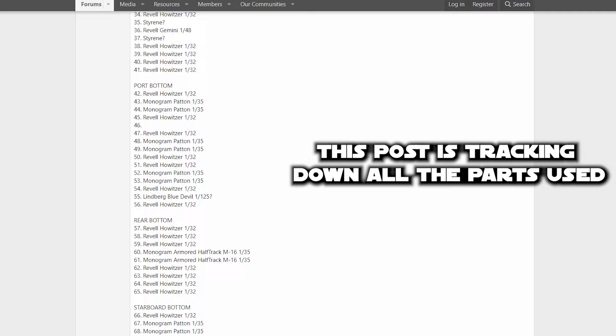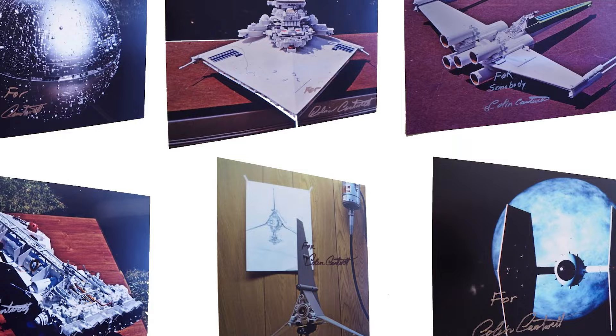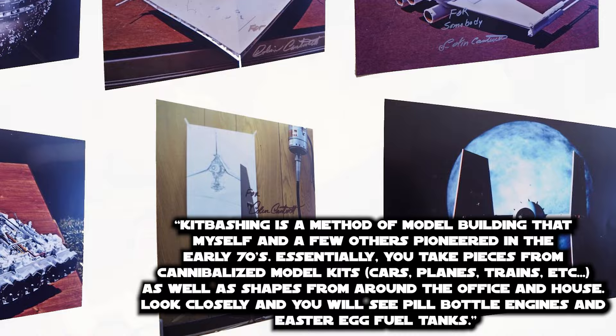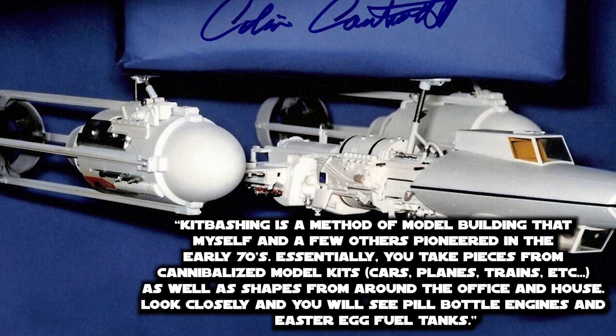Cantwell also worked on almost everything seen in A New Hope — from the ISD, X-Wing, TIE Fighter, and more. Speaking specifically about the Y-Wing and kit bashing, he says: "Kit bashing is a method of model building that myself and a few others pioneered in the early 70s. Essentially, you take pieces from cannibalized model kits — cars, planes, trains, etc. — as well as shapes from around the office and house. Look closely and you'll see pill model engines and easter egg fuel tanks."